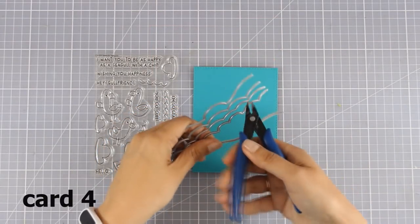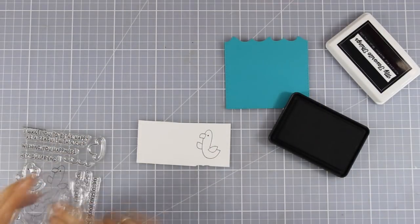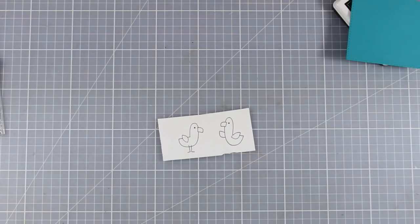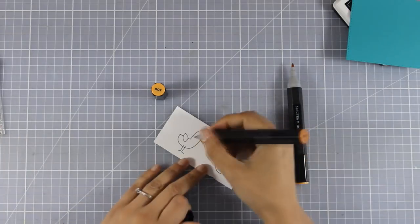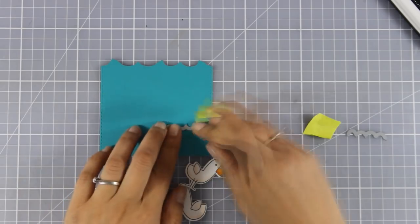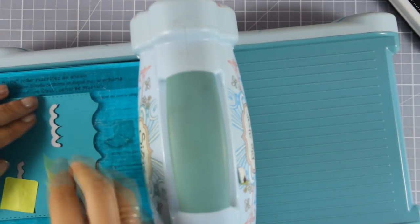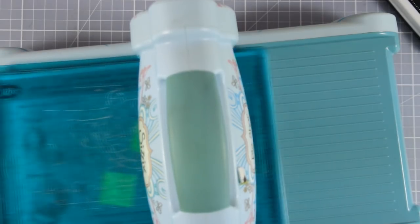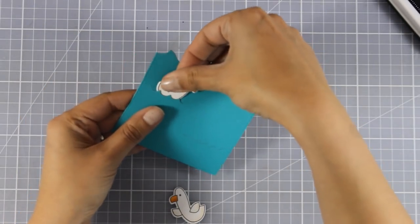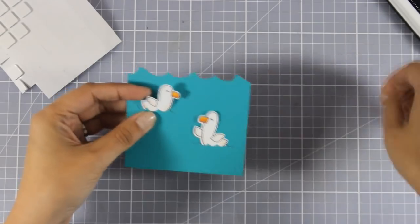For card number 4 I'm using the seagulls and the waves dies. I placed one die on cardstock and cut it out to get a beautiful wave on my panel. I stamped two seagulls facing each other and colored everything with Spectrum Noir alcohol markers. I'm adding slits on the sea panel where I'll place the seagulls as if they're floating - these dies come from the matching dynamics set of the seagulls. My seagulls fit just right inside the slits. I'm using foam squares at the back to stick them down with dimension.